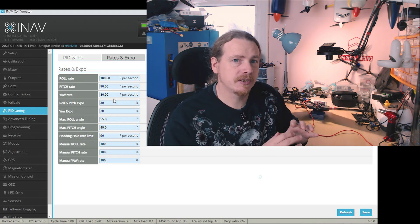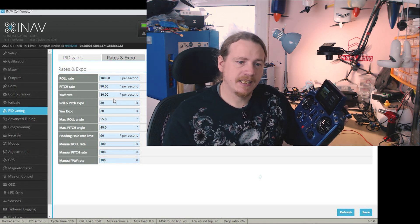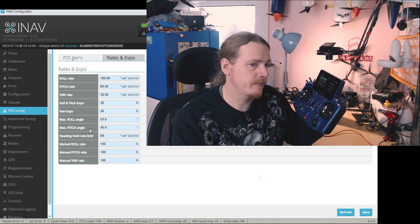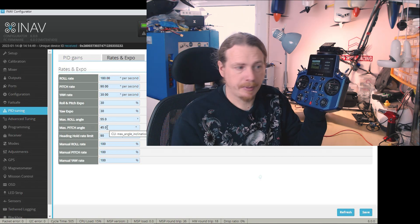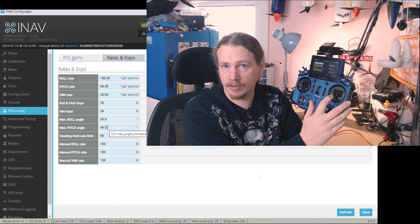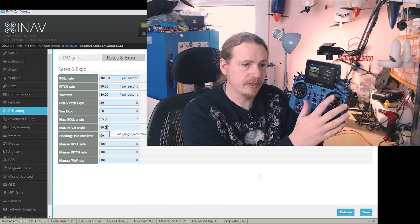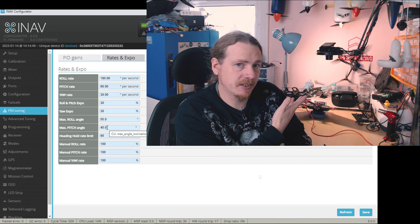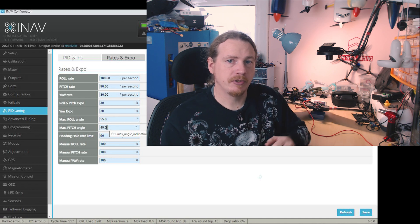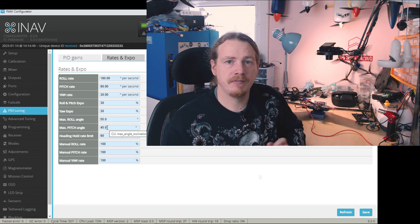Angle mode is different again, and all modes other than acro are based on angle mode - including your navigational modes. Angle mode uses maximum angles. We have a maximum roll angle and a maximum pitch angle. For example, full down on the pitch stick gives you a 45-degree climb angle, and halfway gives you a 22.5-degree climb angle. Because the plane is on the bench and not moving, these modes aren't fully active - that's why they look different from manual mode.